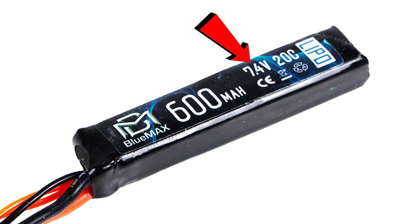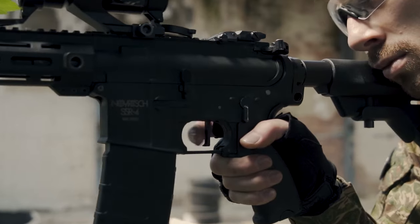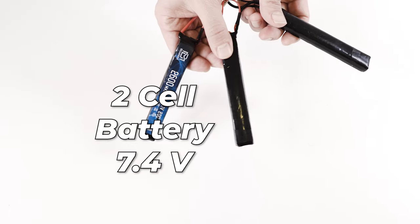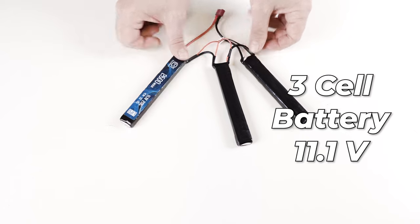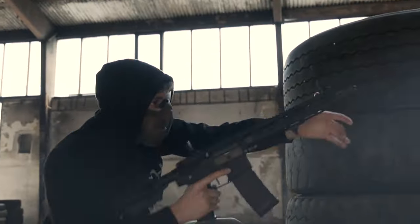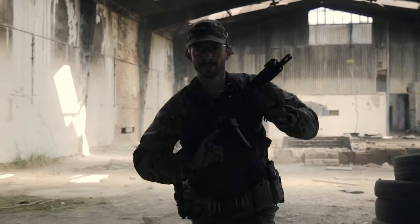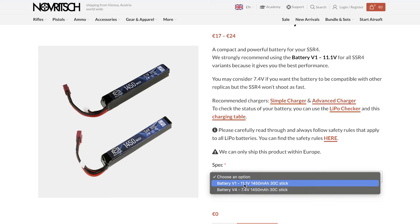Voltage tells you how much power is being transferred from the battery to the motor, giving you a higher rate of fire and faster trigger response — you can imagine it as the pressure with which you push energy to the motor. In airsoft we use 7.4 and 11.1 volts, which are directly connected to the number of cells in the battery. One cell has a nominal voltage of 3.7V; a two-cell battery is 7.4V; a three-cell battery is 11.1V. Generally speaking, 7.4V is the safe choice while 11.1V is only suitable for replicas designed to handle the extra power — the manufacturer should tell you which to use.